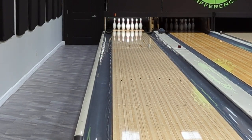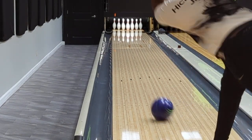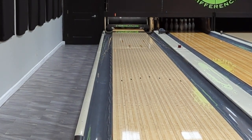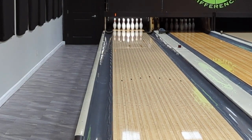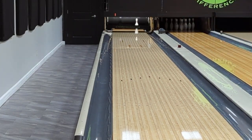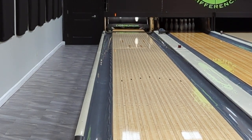Let's talk about the Primal Shock. It has the Impulse V2 core — that was in the Primal Rage — and the cover is the Turmoil MFS cover from the Venom Shock. In 15 pounds, the RG of this ball is 2.55 and the diff is 0.050. It's a symmetric core and the out-of-box finish is 4,000 grit LSS — so not super dull, not super shiny, right in the middle.